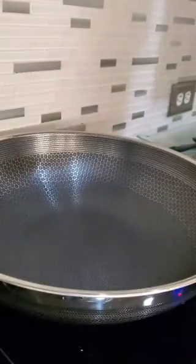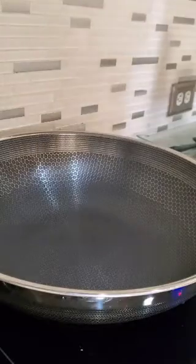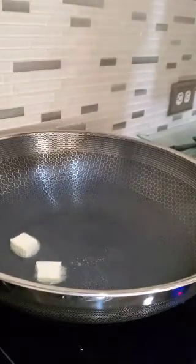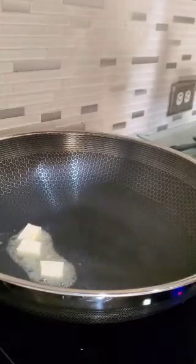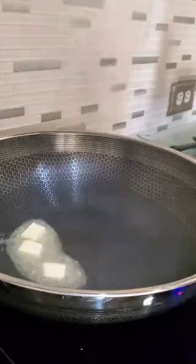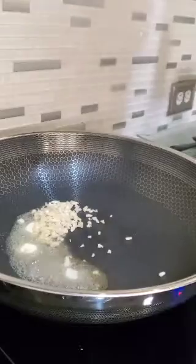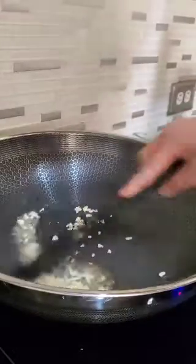So I warmed up my wok, and the next thing you want to do is put a good amount of butter. With this wok, we're going to do just medium heat. And then you're going to toss in the garlic. Medium heat — you don't want anything burning.